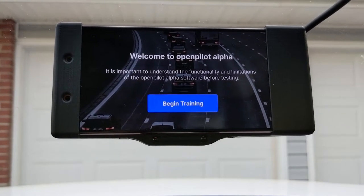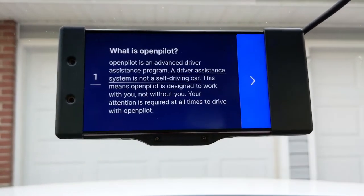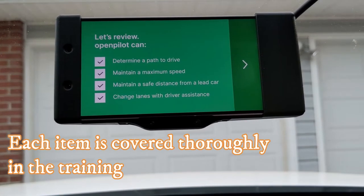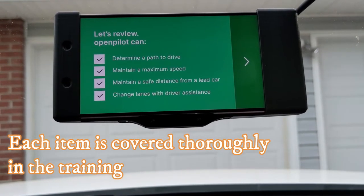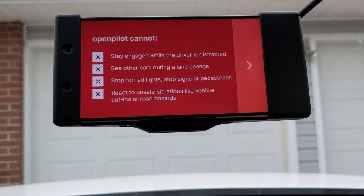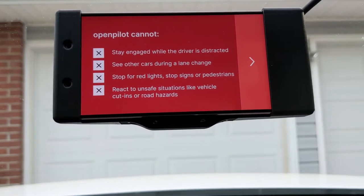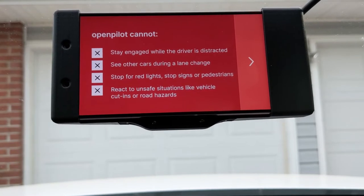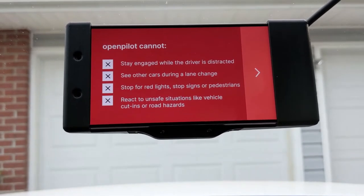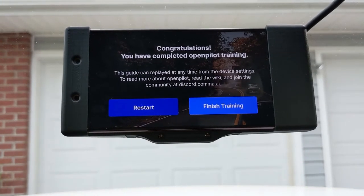Now we're into the training. To get familiar with how OpenPilot works with your vehicle, there's a little training session. OpenPilot can determine a path to drive, maintain a maximum speed, maintain a safe distance from a lead car, and change lanes with driver assistance. OpenPilot cannot stay engaged while the driver is distracted. It cannot see other cars during a lane change, cannot stop for red lights, stop signs, or pedestrians, and cannot react to unsafe situations like vehicle cut-ins or road hazards. We have finished the training — you can replay that at any time.